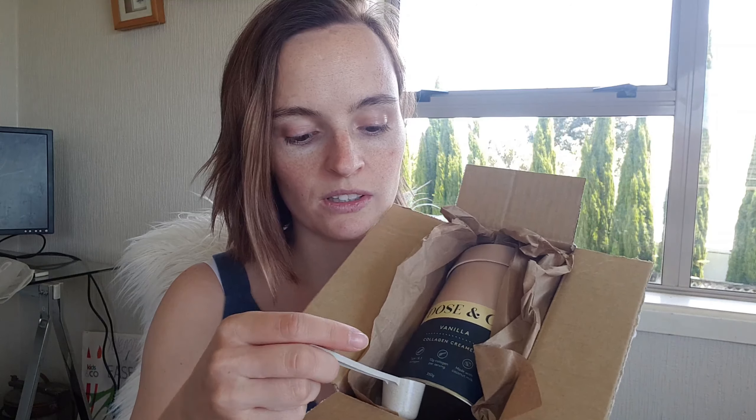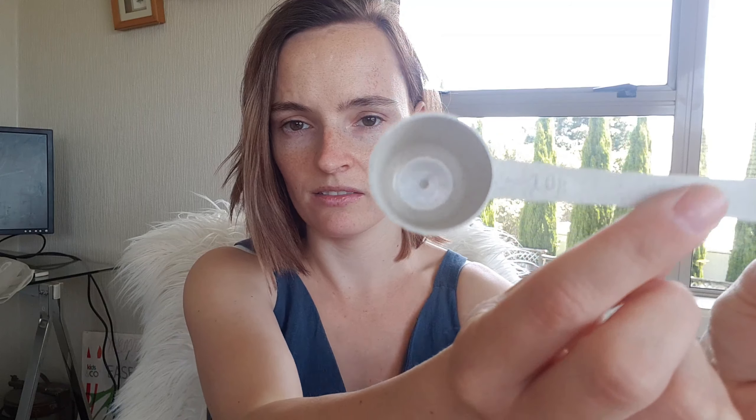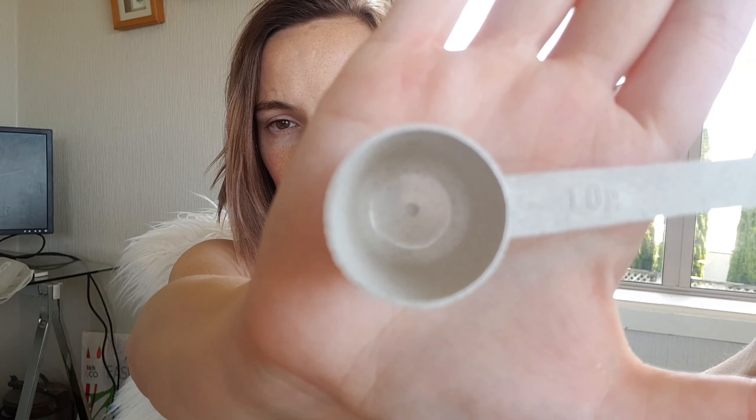So it comes in a little box — I've opened it already. It comes in a little box with its scoop separate, and the scoop is 10 grams, as it says right here. I don't know if you guys can see that.